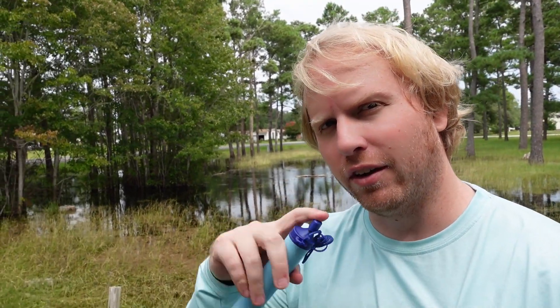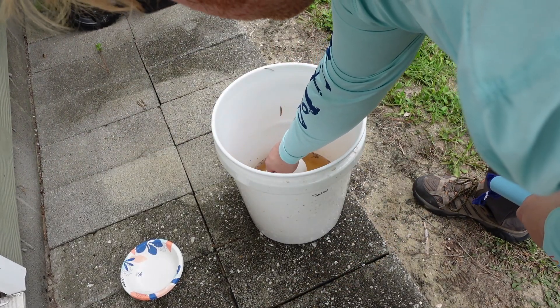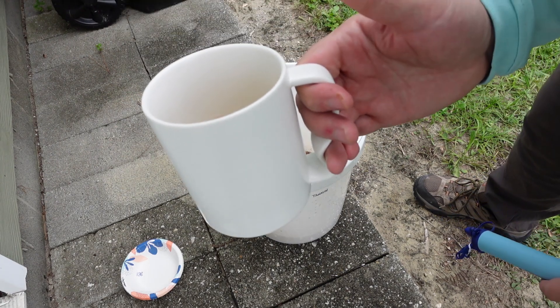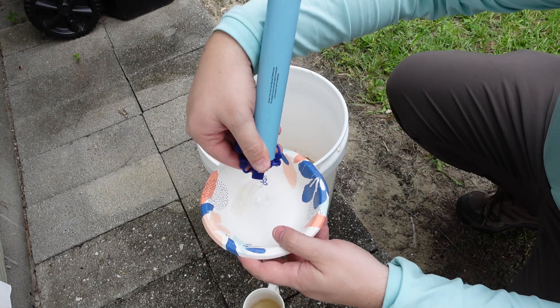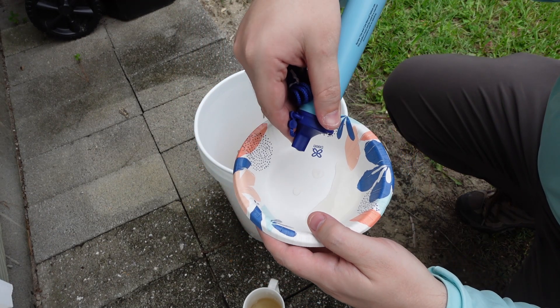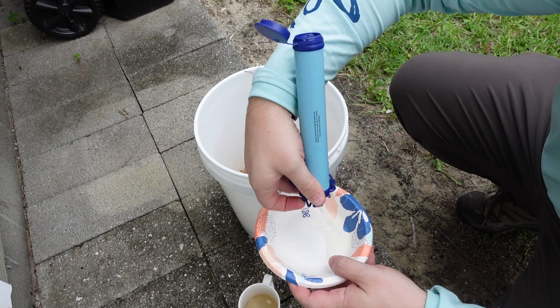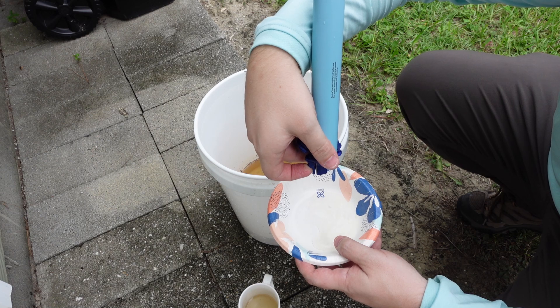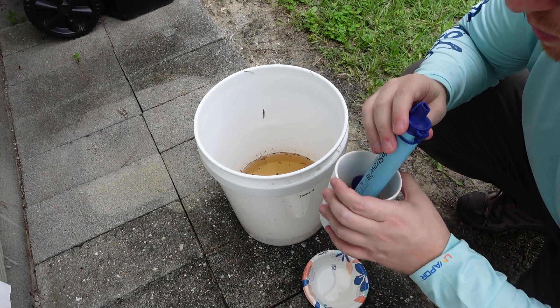Now we're going to do the one I'm kind of dreading, which is LifeStraw. I haven't found a great way with my setup to pull through this without actually sucking on it, covering it up with my finger, and then dipping it over. So I'm about to get a little dirty here, but for the sake of science let's give it a go. Instead of sucking out of the tub, I'm going to get a sample using this mug called Moment Mugs. There might be a little bit of backwash in there - it's not the best sampling method - but until I can get a better seal on the spout, this is the method I've got to get a sample of water purified through this LifeStraw.